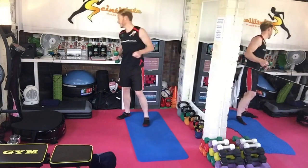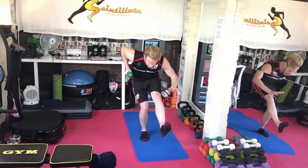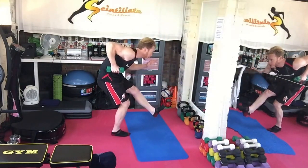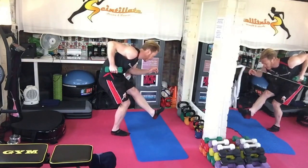Single leg extension, single arm kickback. Holding that position — leg forward, opposite arm, elbow up high, kicking back. And then obviously the other side.